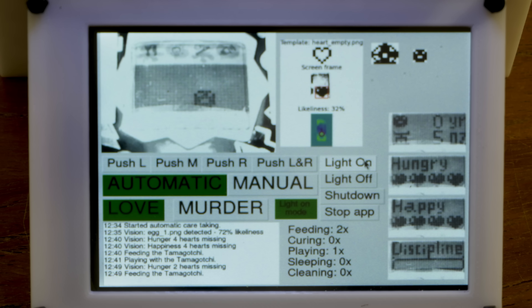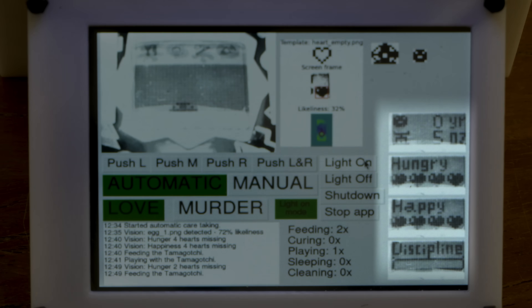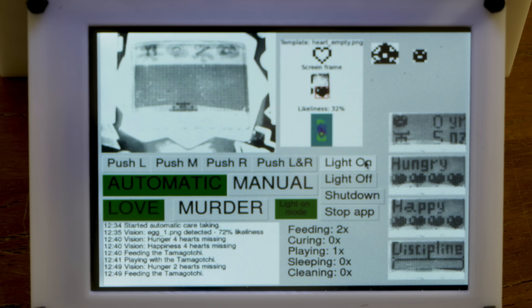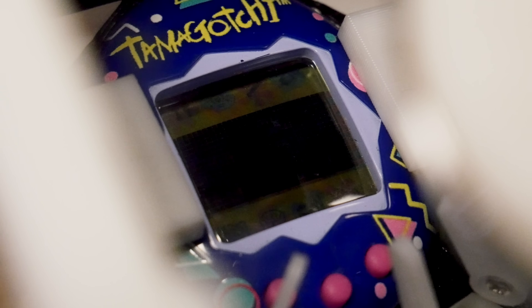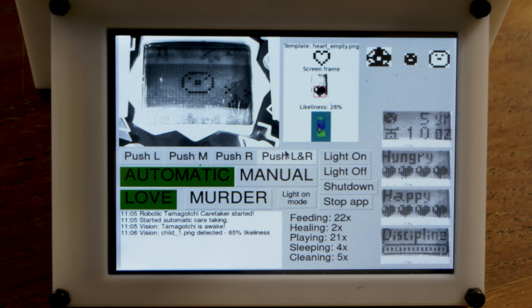We also check whether the clock was selected by accident, whether the Tamagotchi has become an angel, whether it evolved into a different character, whether there's poop on the screen, whether it's sick, or whether it's sleeping. It turns out the Tamagotchi is completely happy and satisfied, so let's come back in ten minutes. The Tamagotchi pooped — no fear, our machine will clean it up. When the Tamagotchi is sleeping, the machine automatically turns off the light.